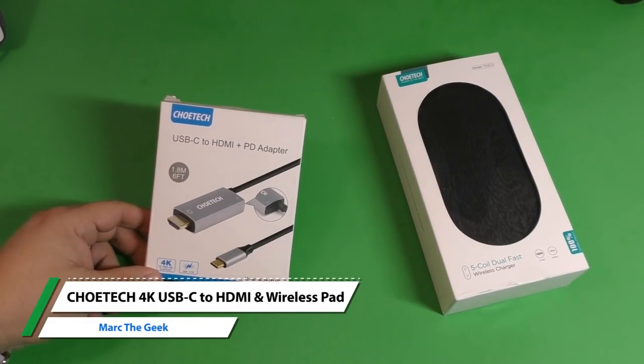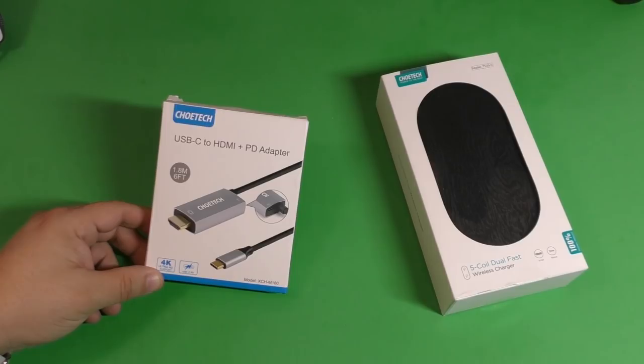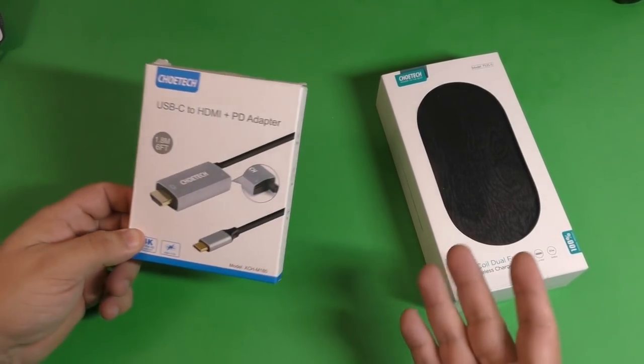Hey guys, I'm Marta Geek and in this video I have an unboxing and hands-on look of two Show Tech products that were sent to me so I can try them out and make a video for you guys. Now keep in mind these were sent to me more than a month ago. I've been using them and I put them back in the box so you guys can have an idea how they look in the box and the unboxing experience as well.